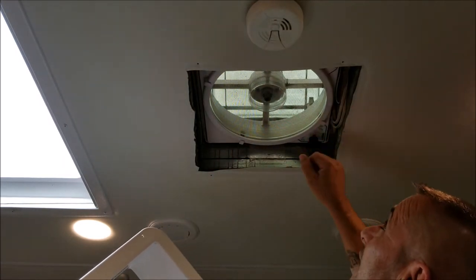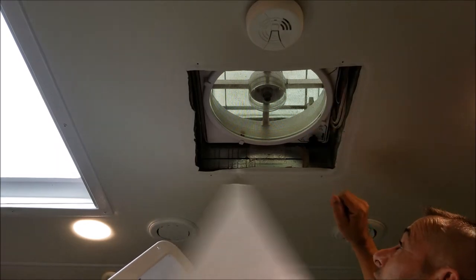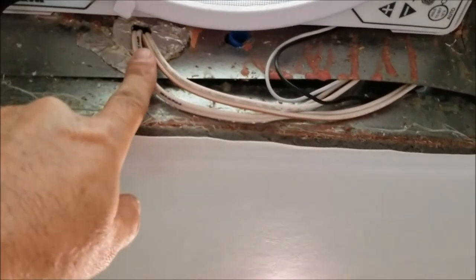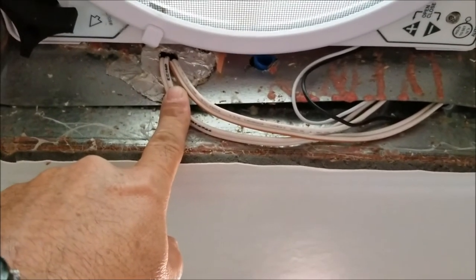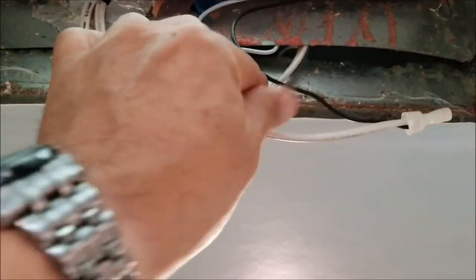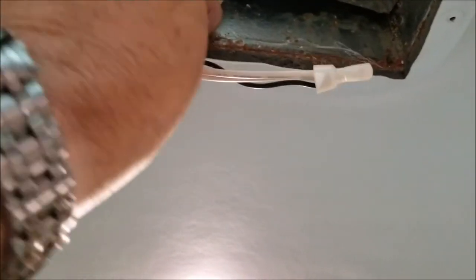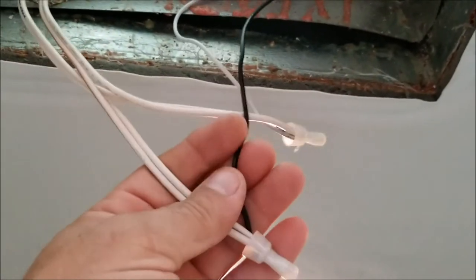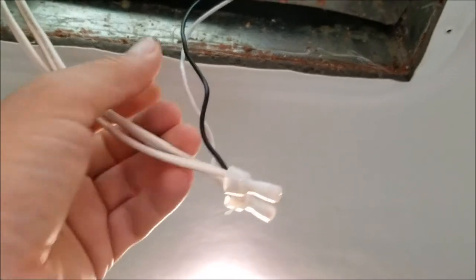Now I have to get in here and find the wires. I've removed that shroud and you can see the wires here coming from the rig. This is 12 volt and it connects to the fan — they're fed up in here. Your black is positive and your white is negative.